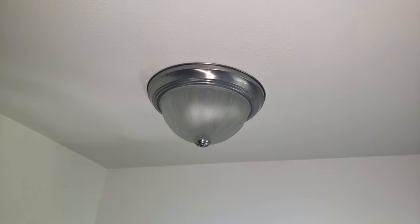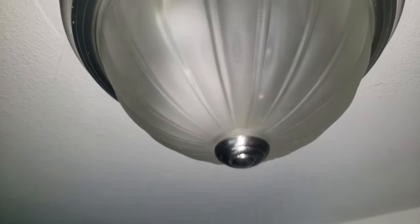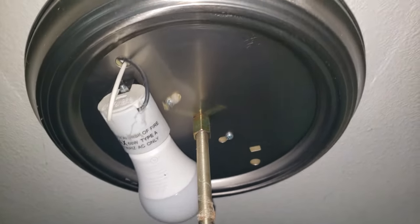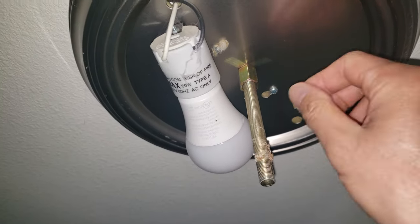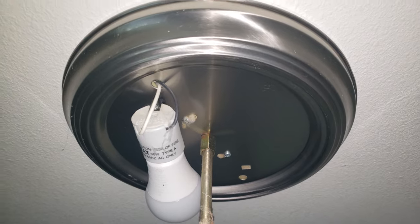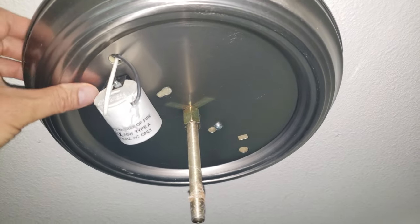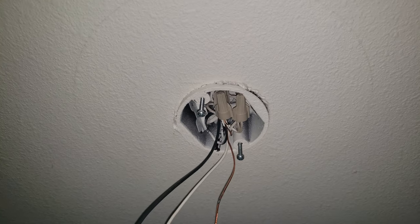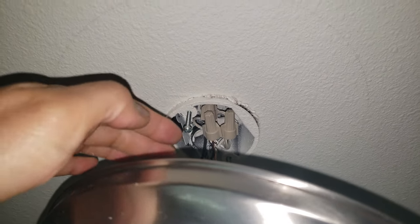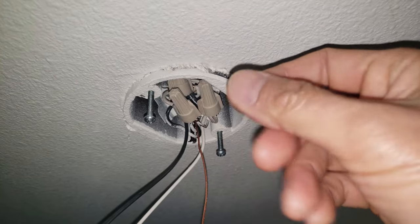First, unscrew the dome and support it with your other hand, then remove the glass and the knob. With the cover removed, the metallic plate or bracket is held on by two screws. It makes sense to remove the bulb first in case it drops. As you loosen the screws it comes out of the slot — just pull it down like that. The new cover plate is going to cover the unpainted area.